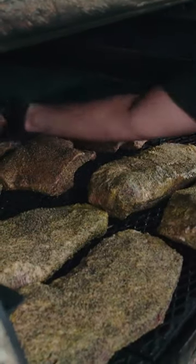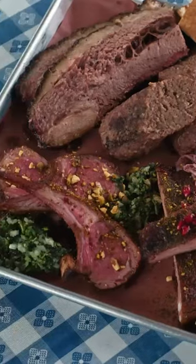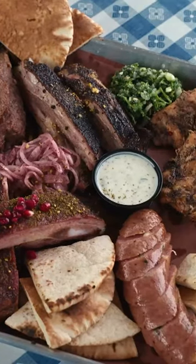We use a lot of lamb in Egypt. Very few barbecue joints here in Texas cook lamb, and I really thought this was a great thing to do here because you can grind it, you can skewer it. We actually have four different lamb options on the menu.